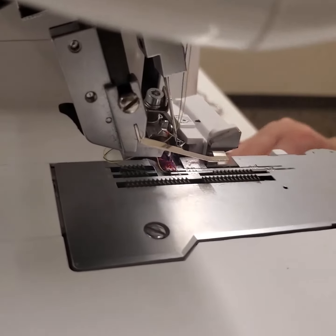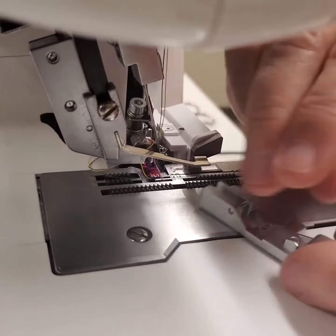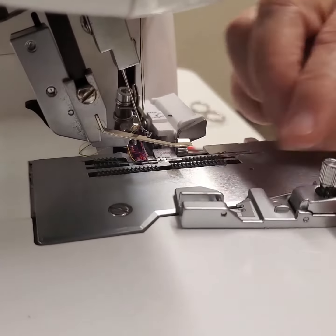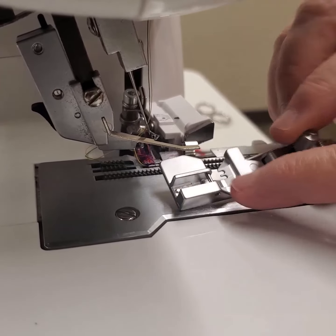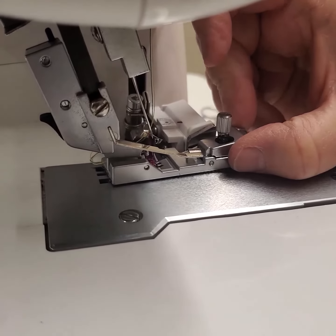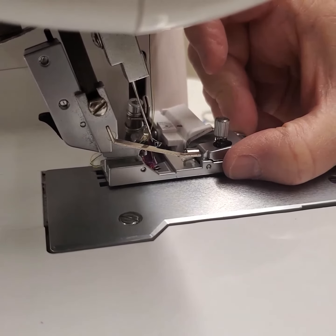Now I bring up my elasticator foot — this has a little roller at the front that's gonna catch the elastic, and I'll show you how that works. I'm gonna take the little bar and just put it underneath and lower the foot on it. And see how it didn't quite grab?